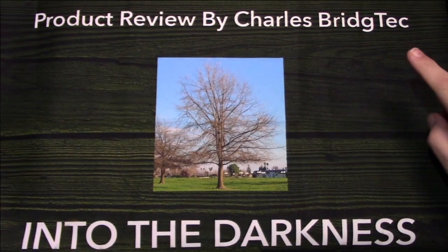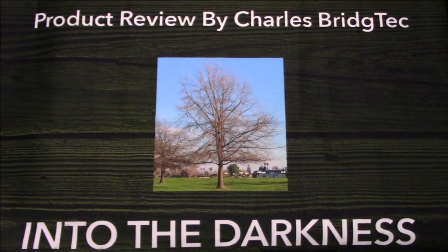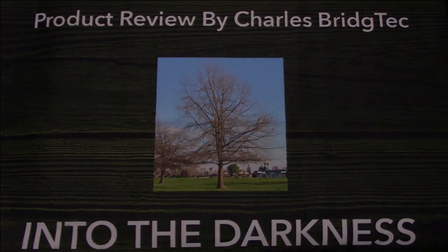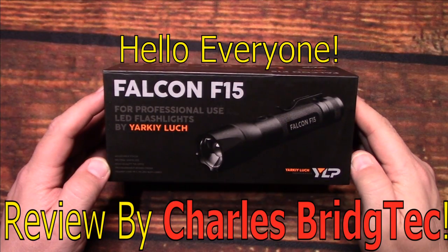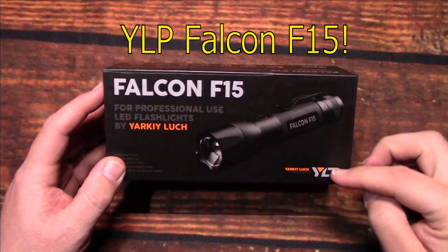Let's take this outside and see how it does in the wilderness. Hello, everyone. This is Charles Bridgetek with another flashlight review, this time from YLP.